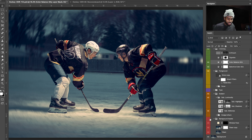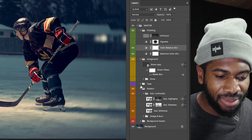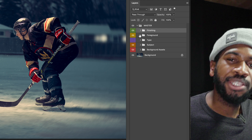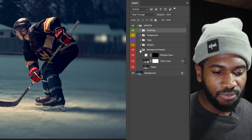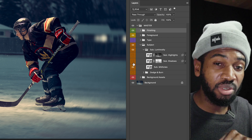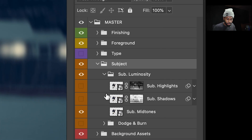So that's my background assets — everything I have there. I'm using my traffic light editing system. Red is where I start, and I work my way up to orange, amber, and green. Once I get to the green layers, that's when I'm doing my finishing. Red is my background, my foundation layer. It's a universal system I developed for myself — keeps everything consistent and allows me to come back in the future and do edits if I need.